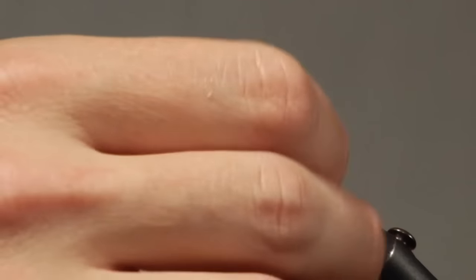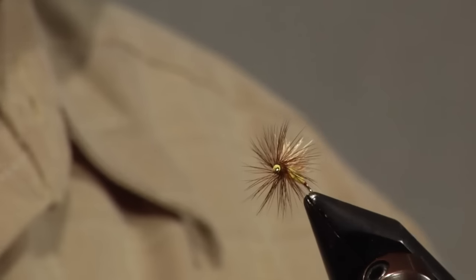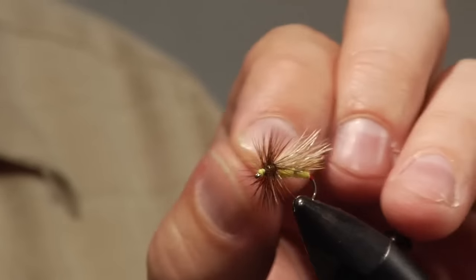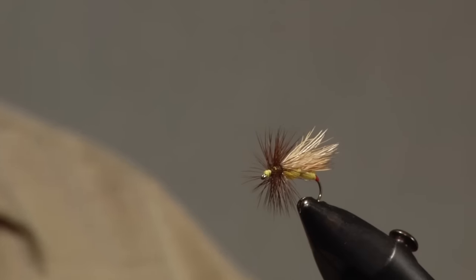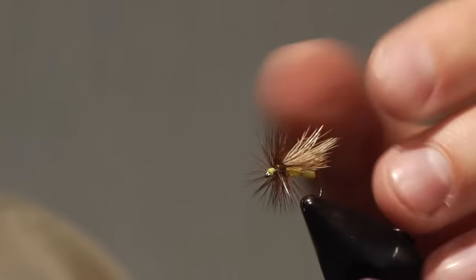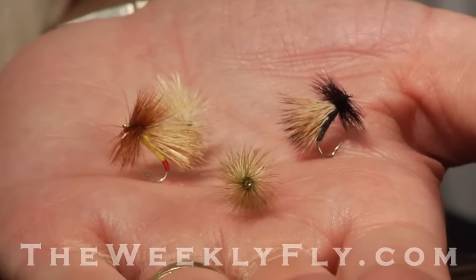I play with it a little bit to make sure the hackle is all facing straight. I also play with this wing — if you didn't get a nice splay on it, you can pull it from side to side to get it to splay just a little bit before that glue finally secures. And so you have this nice splayed wing tied in three segments — a nice beautiful stonefly, little Yellow Sally. You can do the same thing with a caddis; you just simply don't put a red nub on it.